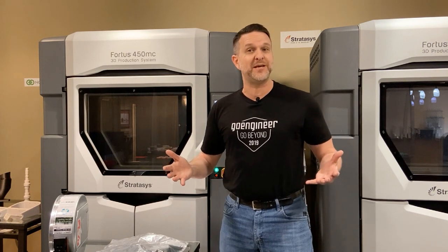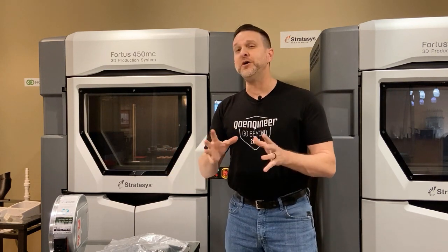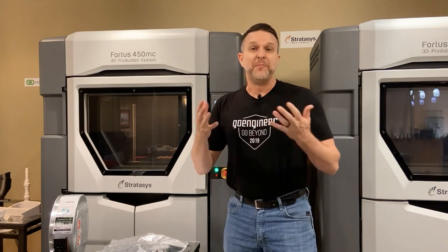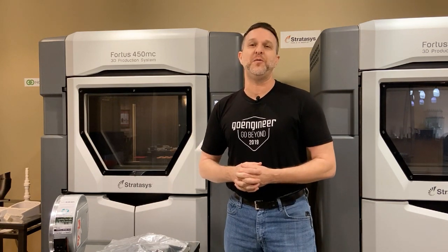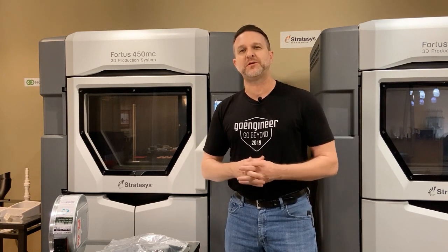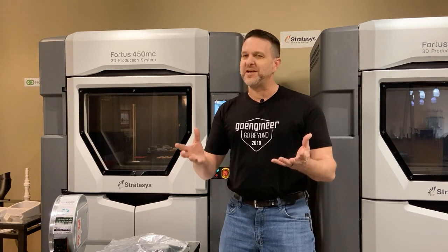So that's our quick tech tip. We encourage you to do this if you're going to power your machine down for more than a couple of days — get that material out of the way. Please like and subscribe to this video and view the links below for our website and any other tech tips that you may need. Thanks and have a great day!